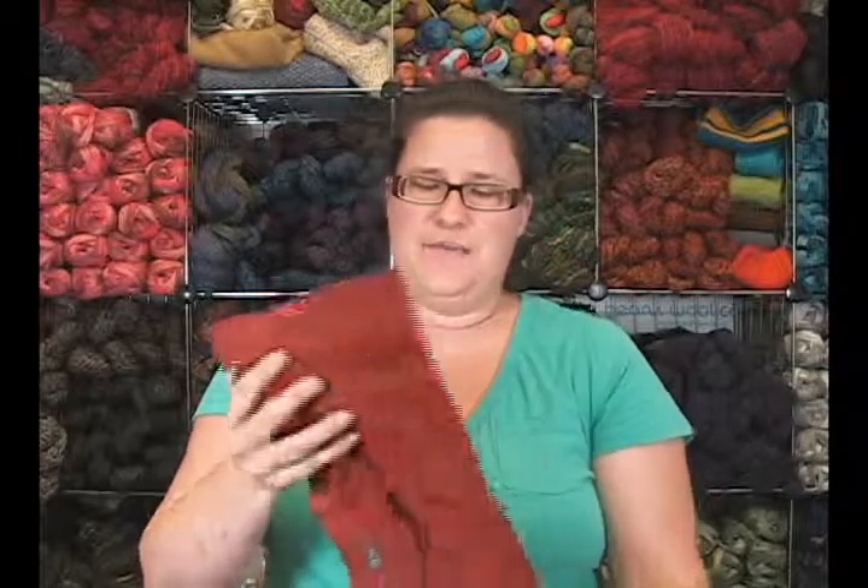DellaQ will donate a portion of proceeds from the sales of all their products to Vietnamese women in low-income areas who want to learn to quilt or do another fabric trade. So that's a neat thing about their company. We like that.